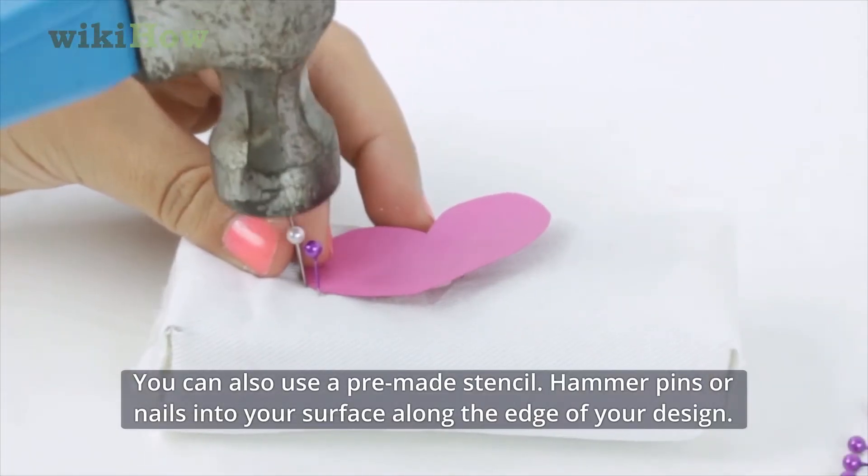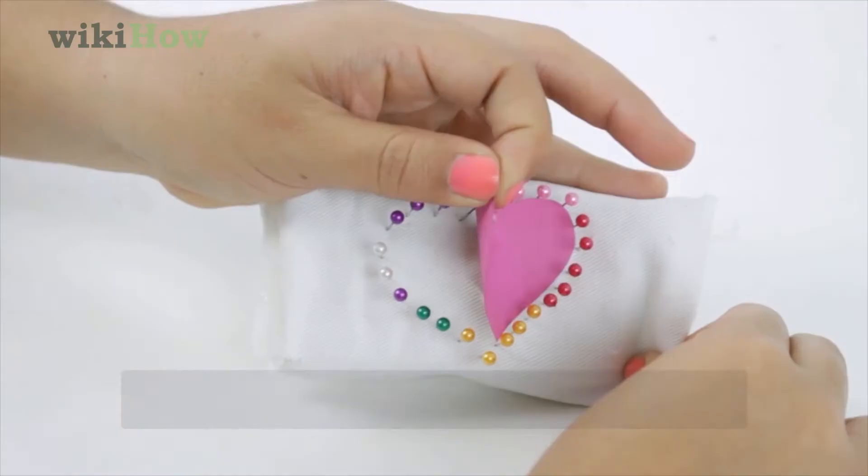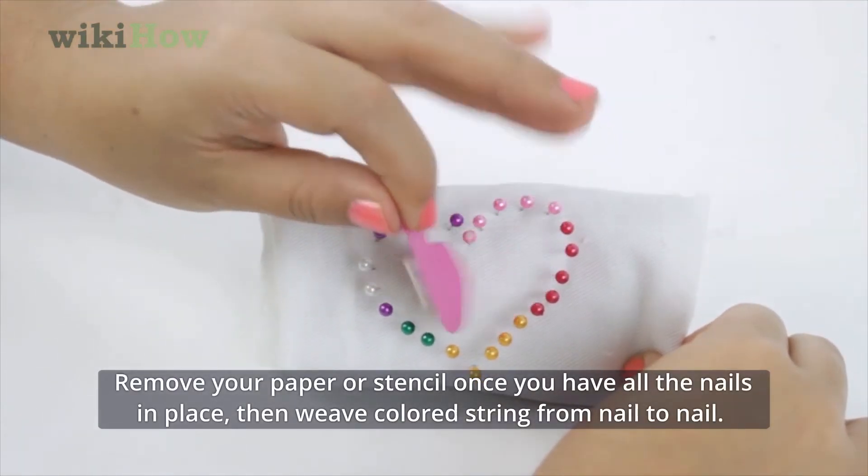Hammer pins or nails into your surface along the edge of your design. Remove your paper or stencil once you have all the nails in place.